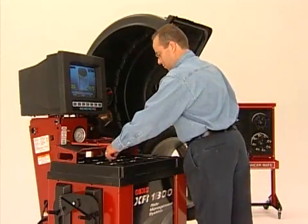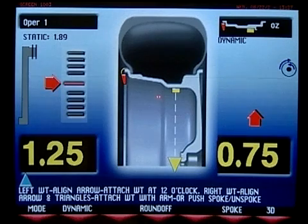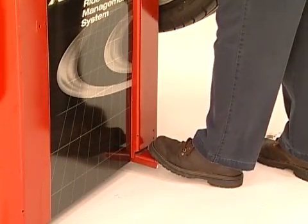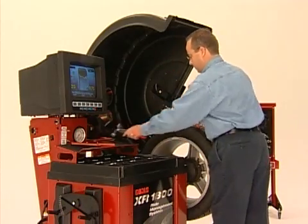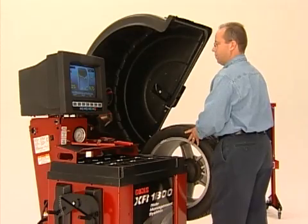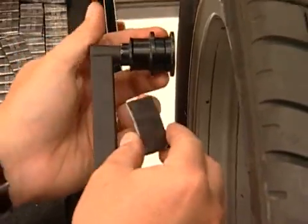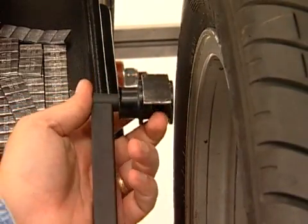Rotate the wheel until the arrow is aligned with the inside weight placement location. You will hear a tone indicating that the weight location on the wheel is at 12 o'clock. Use the positioning pedal to clamp the spindle and hold it in place while you attach the inside weight. Now position the wheel so that the predetermined tape-o-weight location is at 12 o'clock.